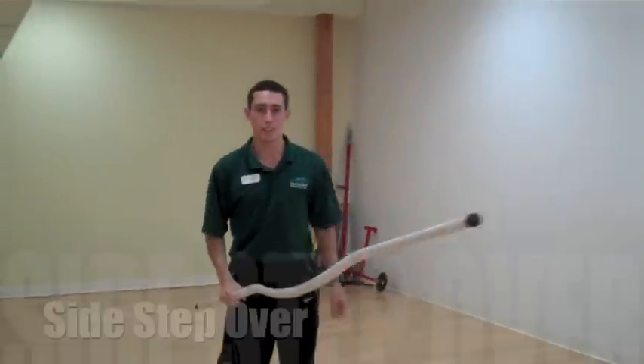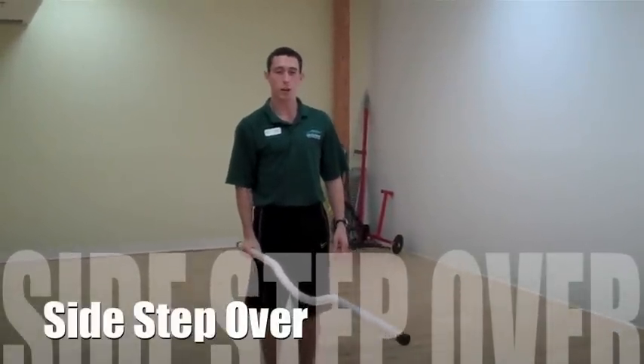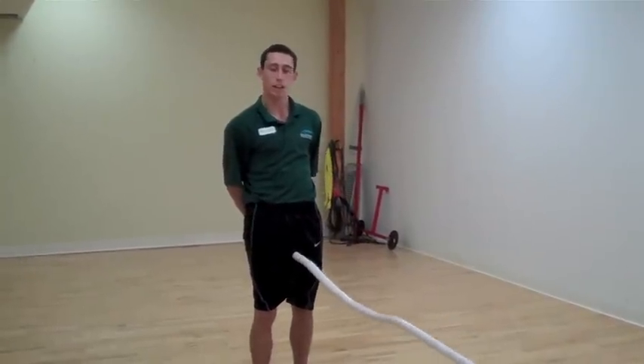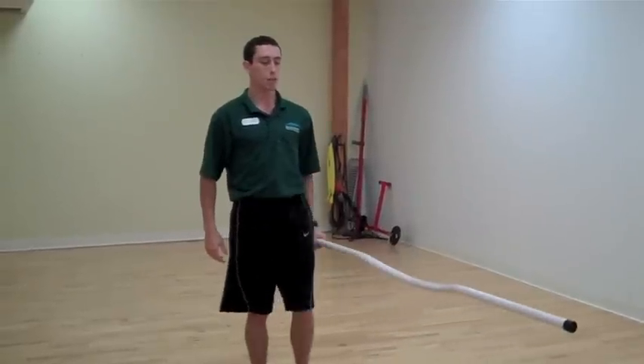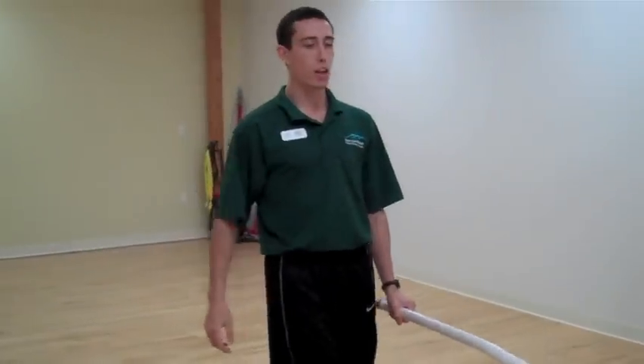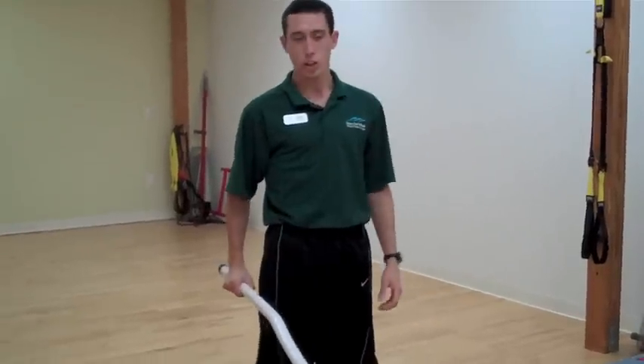The first one is the side step overs. We're going to hold the stick towards the end. The first step is we're going to take the one leg, lift it up over, keeping the foot flexed back, catch the stick behind us, lift the other leg up and over. From here, we're going to take three steps forward, lift that left leg up and over, and lift the right leg up over, switching hands in the back.